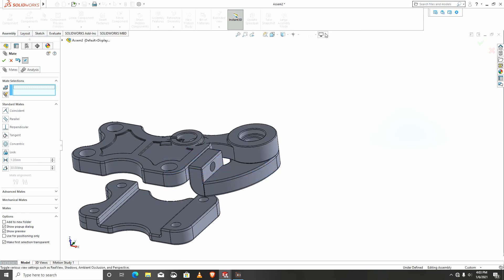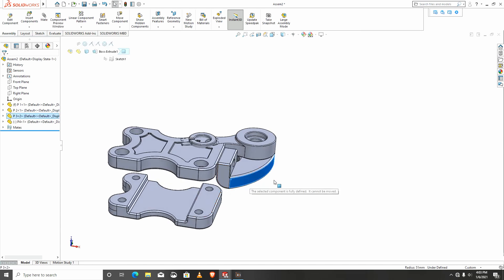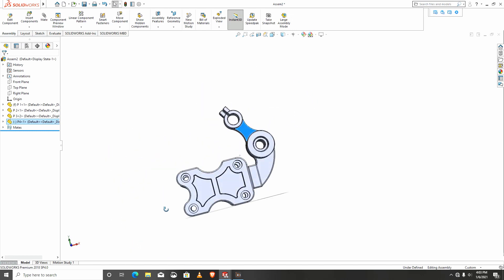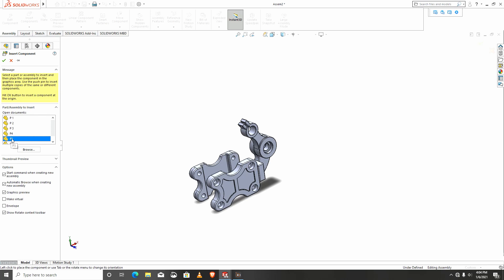I'll change to perspective view and white. This part should be at any angle because it's adjustable. I'll bring the next part — let me go for p6 first.